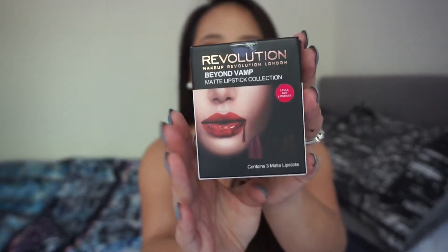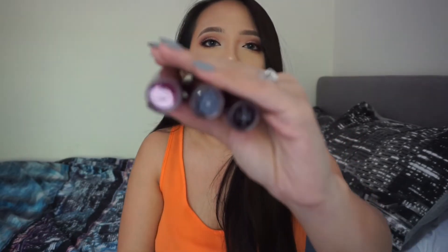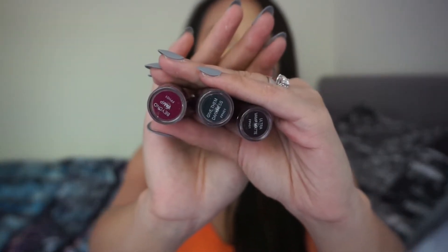Next we have the Matte Beyond Vamp Matte Liquid Collection — three lipsticks still in the box. The shades are very, very dark. I'm going to swatch these together with the lip kits. I got this set for two pounds as well.